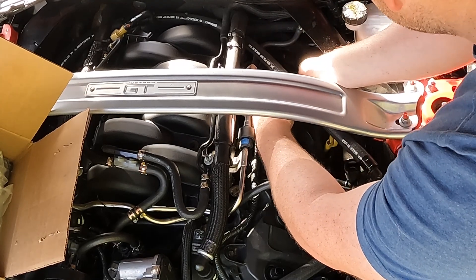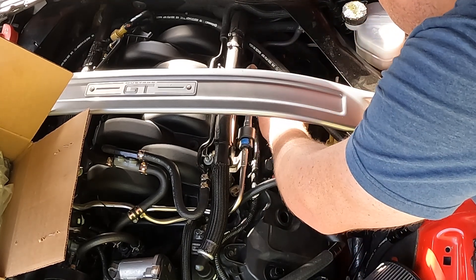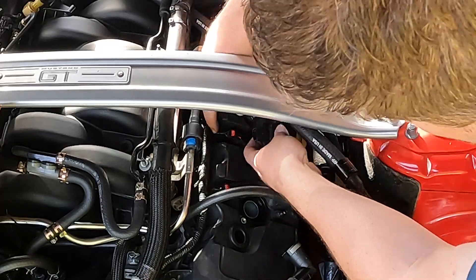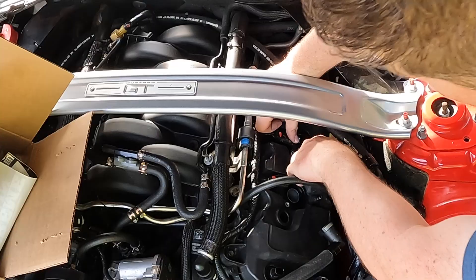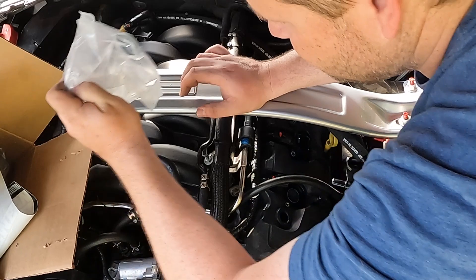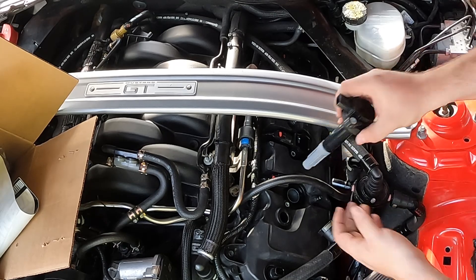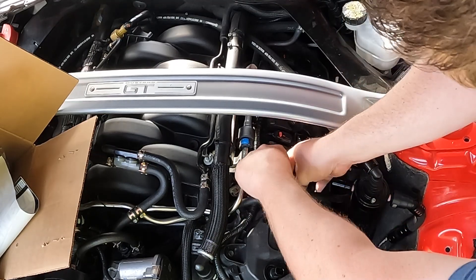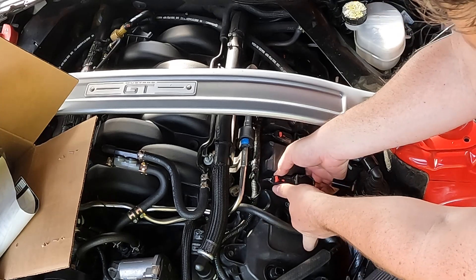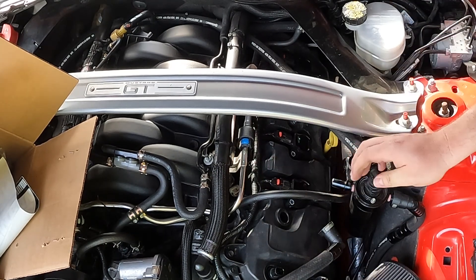Lower each coil partway until you hear the clip engage, then seat it fully. You should get a little bit of spring-back on all of them confirming they're seated. I'll go through and mark them later so I know which cylinder each coil came from — that way if I ever have to move them I know where they belong.